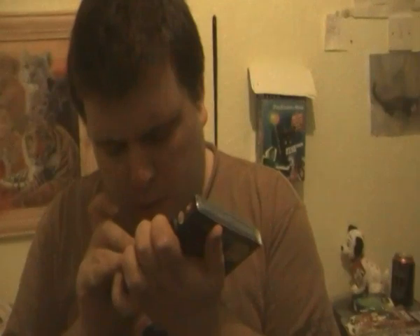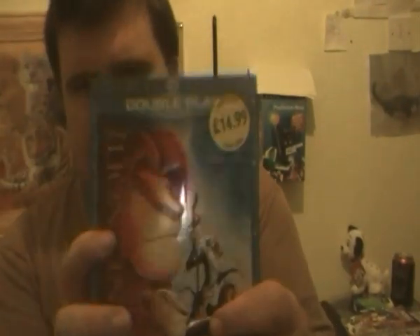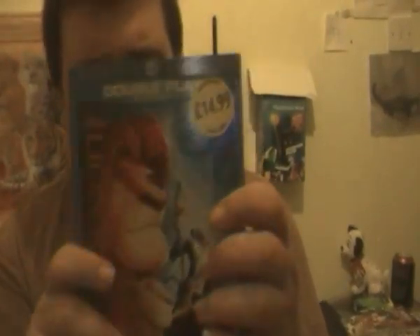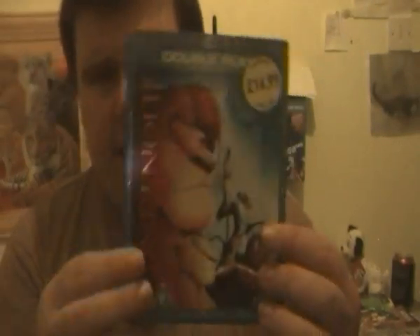I don't know why they stuck a triangle sticker on it. Why a triangle I do not know — and it's ripping up the case, so there's no point. It really damages the case. This is the Lion King, it's 3D and all that, you know it's got that texture feel. This was bought at Morrison's for £14.99. I wish they would put it up more — like it should be worth £25 because it's that great. But on Blu-ray I kind of think that's cheap.